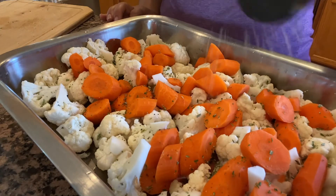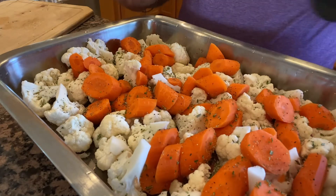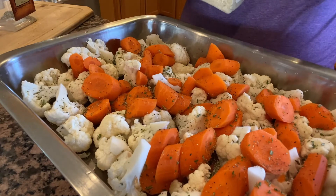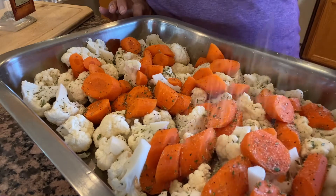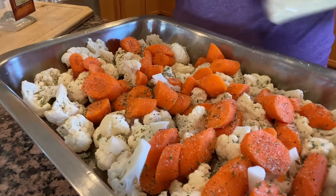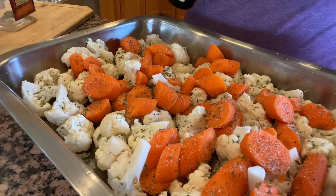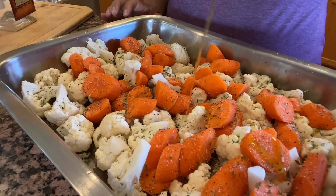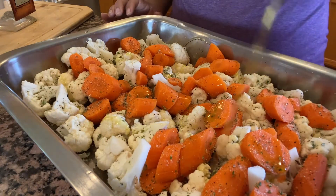Aquí también ya le voy a poner la pimientita — eso va a ser a su gusto, ahí le espolvorean. A mí me gusta ponerle bastante, me gusta la comida bien condimentada para que sepa bien buena. También le voy a poner aquí la sal de ajo — ya no le voy a poner de la otra sal porque con esta va a ser suficiente. Ahí se los espolvorean todo muy bien y también le voy a poner un chorrito de aceite de oliva, la cantidad que ustedes crean necesaria para la cantidad que vayan a hacer.